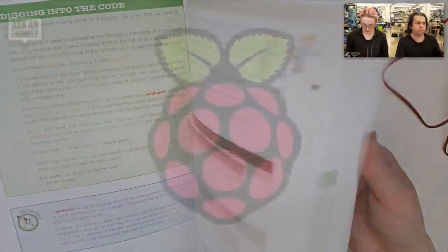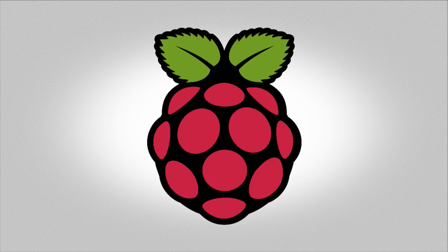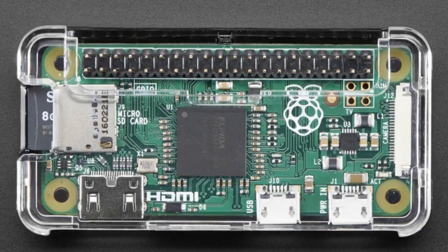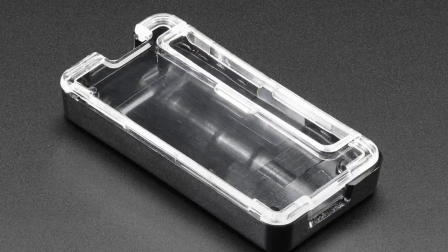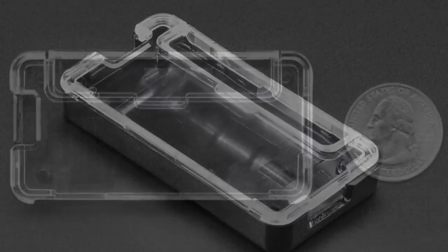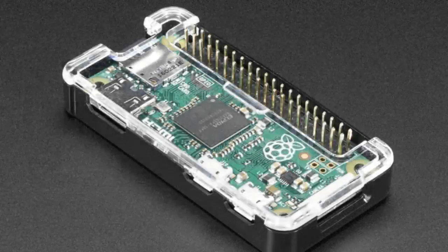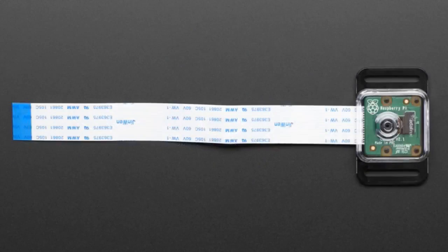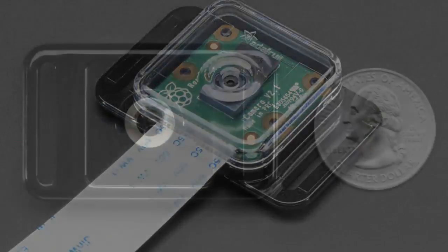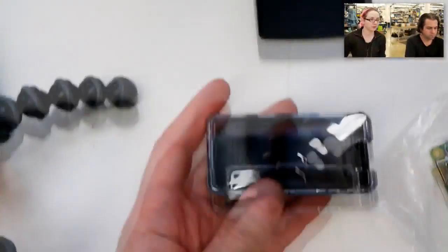We're now in Pi section because we have Pi products this week — this is our Pi news as well. This is what we think is the best Pi Zero case in the world: our injection molded case. We actually have two things: a Raspberry Pi Zero case and a camera case. What's funny is we got to use one mold for both, so we saved a little bit of money by making both at the same time.